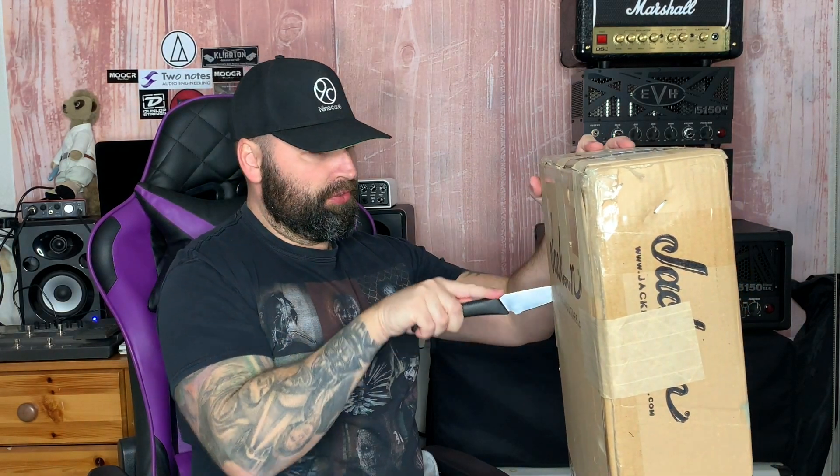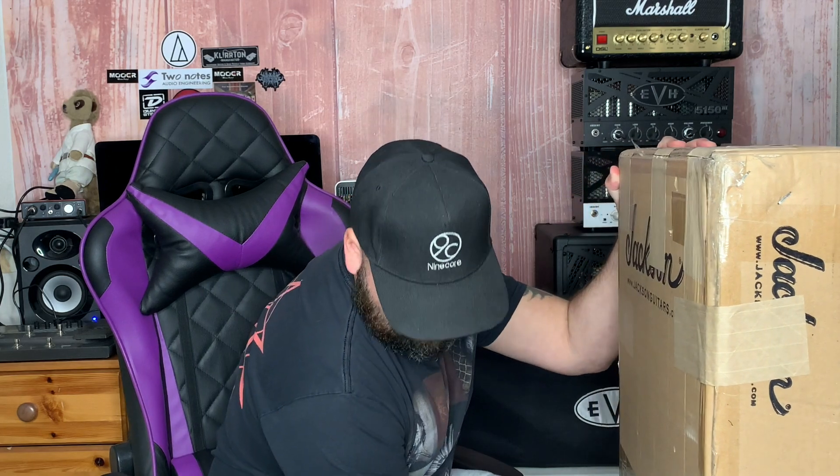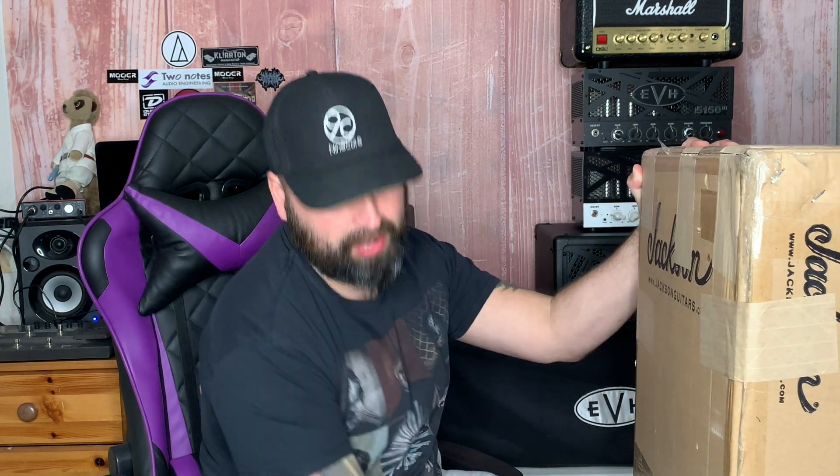Unboxing videos are a bit controversial to a lot of people — like, should you just play it? I get where they're coming from; it can be quite boring. But it's the first impressions that are important to me.